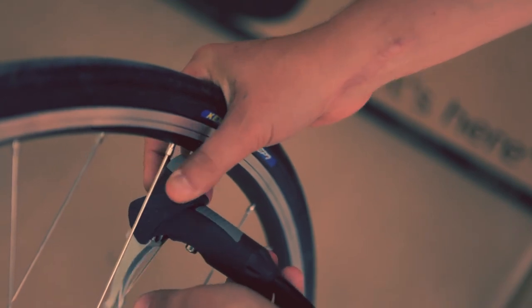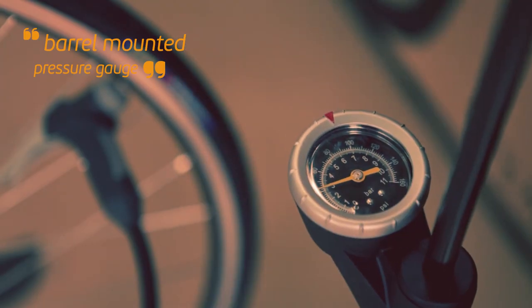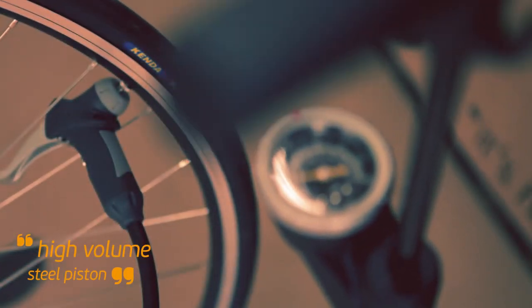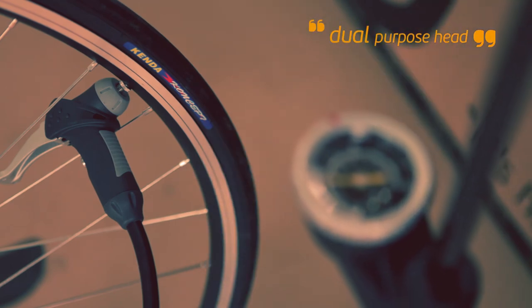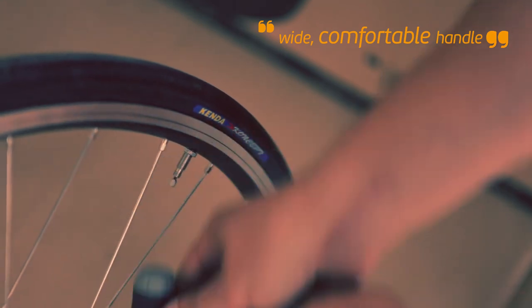The main thing to note about this pump is how easy it is to use. The clear easy-to-read pressure gauge goes up to 160 psi, and thanks to the high volume barrel it takes very little effort to reach your required pressure. With a pump head that requires no adjustment to fit both Presta and Schrader valves, and a comfortable soft touch handle, it really is a pleasure to use.